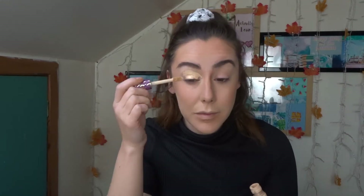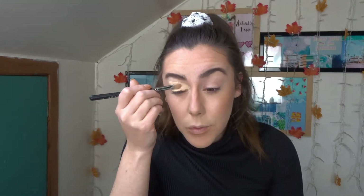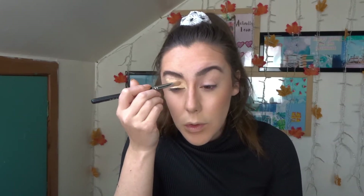Hi everyone and welcome back to another spooky season video. If you want to see how I created this spider look then just keep watching. Like always, I started priming with my Tarte Shape Tape, putting that all over the eyelid and using a little flat brush just to buff that in.